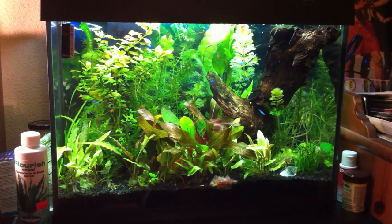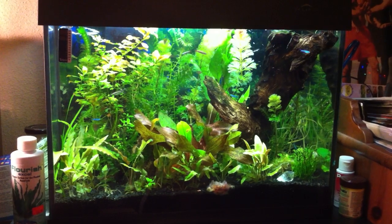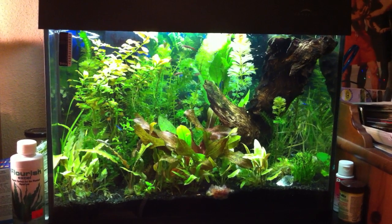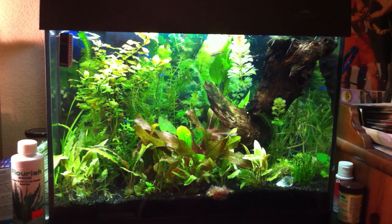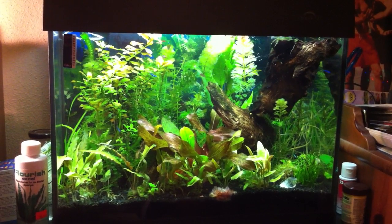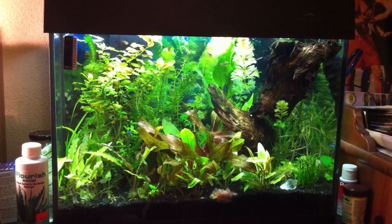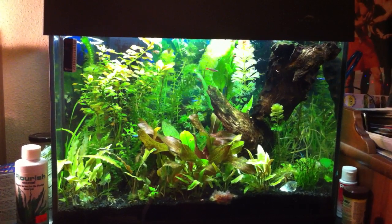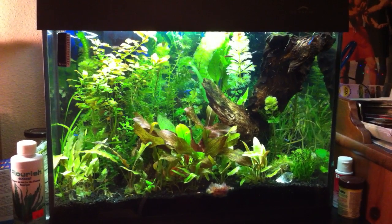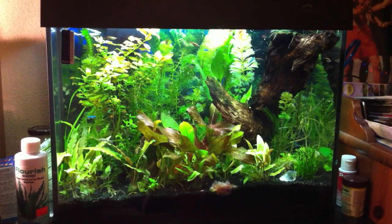Hey guys, I wanted to take a video of my tank and talk a little bit about what's going on with my plants right now. So it's a 10 gallon tank, got about 14 fish in there — everything from white cloud minnows to corries to otos. I have some galaxy rasboras in there. Some of my favorite fish are the ruby tetras and the scarlet badis.